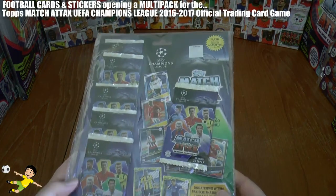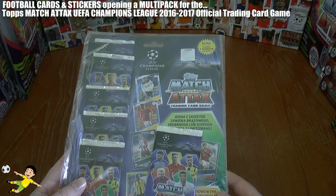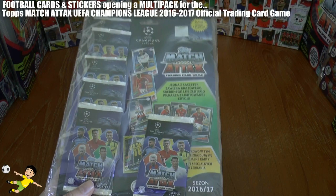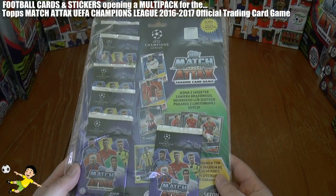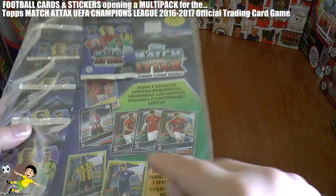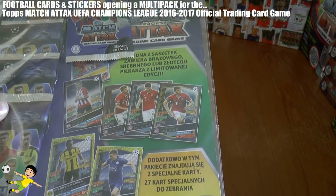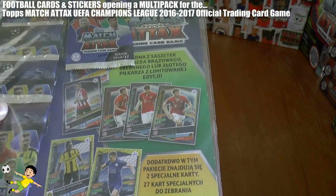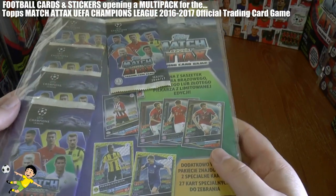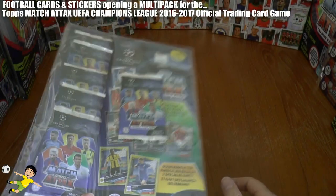I've got for you today a Topps Match Attax Champions League 2016-17 season multi-pack. Now, this is the Polish version, of course, and will contain inside either a gold, silver or bronze limited edition Thomas Muller card of Bayern Munich. As Topps have really given the gold, silver and bronze limited edition scam to Poland as well,